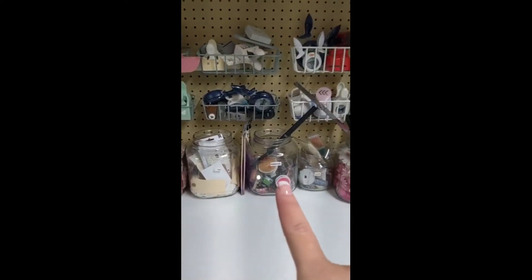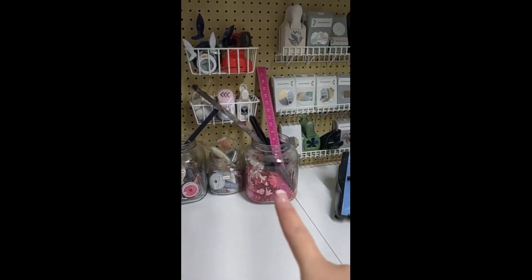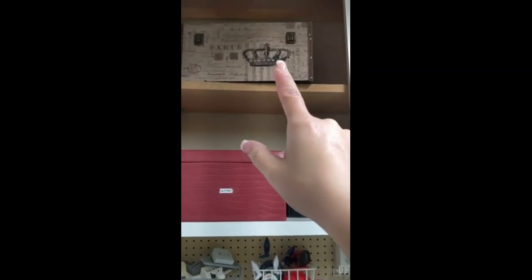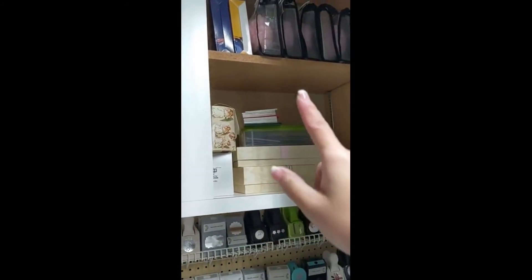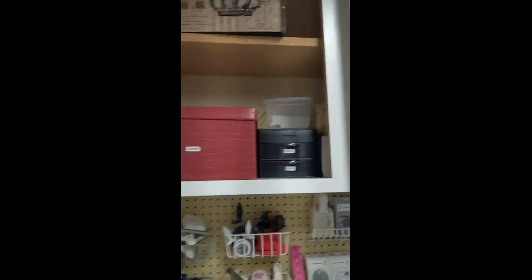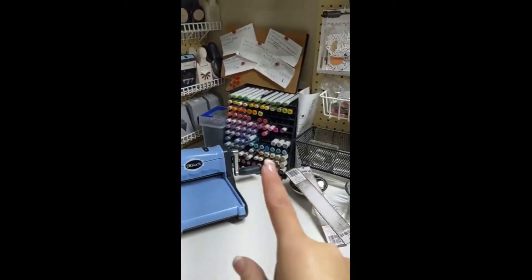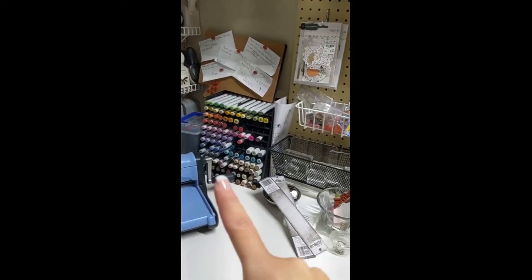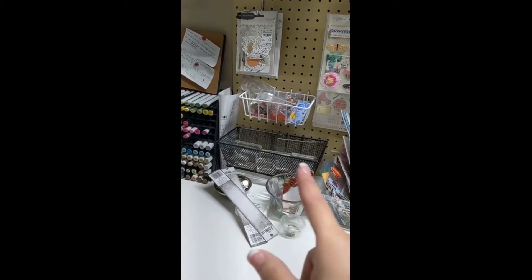Here are my large oversized punches, some tags, some small ribbon, some twine, and some miscellaneous flowers. Here's where I keep my glitter, my sequins, and my beads. I also have cards that are already made and just need to be given to people, some card kits, and some miscellaneous Christmas gifts. Here are my Copic markers and other markers, some buttons and metal pieces, and all my acrylic boxes.